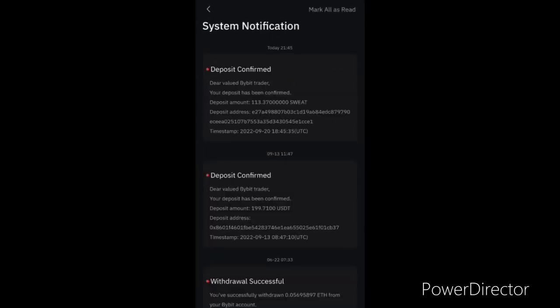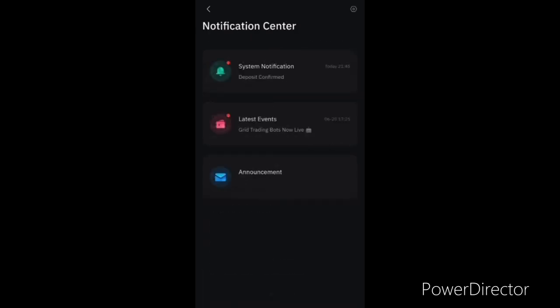Let me go to notifications. You can see — deposit confirmed: 'Dear valued Bybit trader, your deposit has been confirmed. Deposit amount is 113.37 SWEAT.' That is the deposit address. This is how you deposit SWEAT from your SWEAT wallet to Bybit.